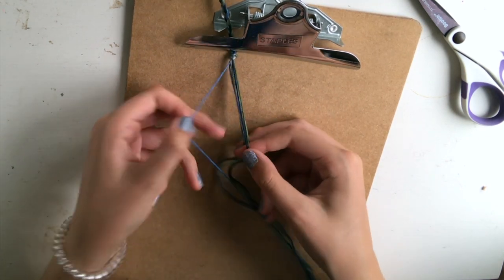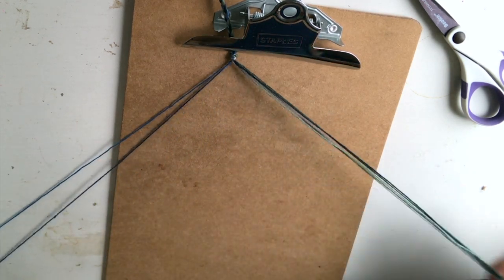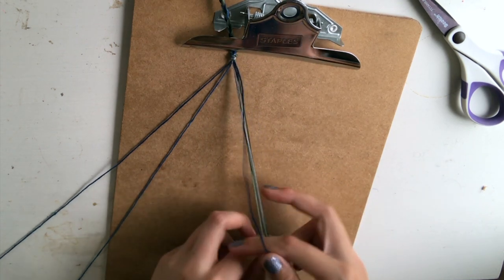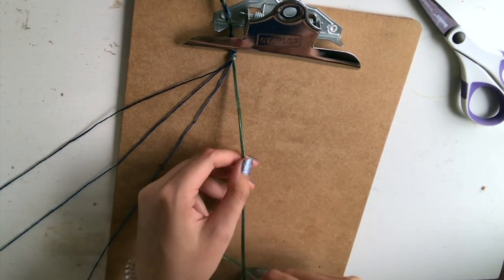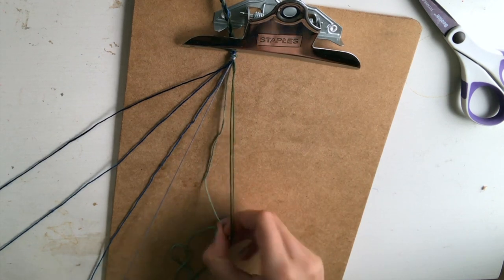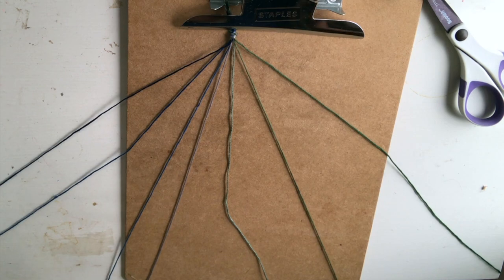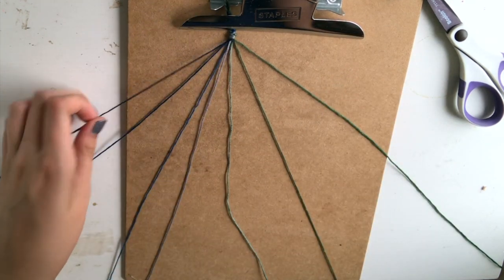Now the first step is to get your threads into order. Since I'm going from a dark blue to a light blue, I'm going to put my darkest blue thread on the outside, then my middle blue, then my lighter blue. Next we have my gray color, then the lightest green, the middle green, and the darkest green. It doesn't matter what colors you're using — use your creativity and pick whatever you want. You just want to put them in the order you want in your bracelet, and it's okay if they're not perfectly in order because they're going to straighten themselves out eventually.